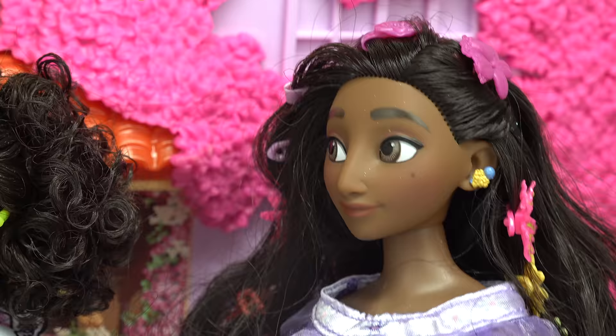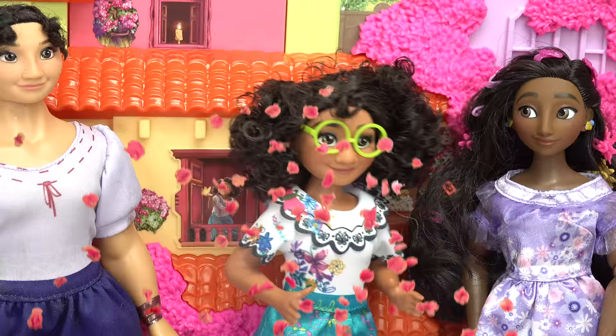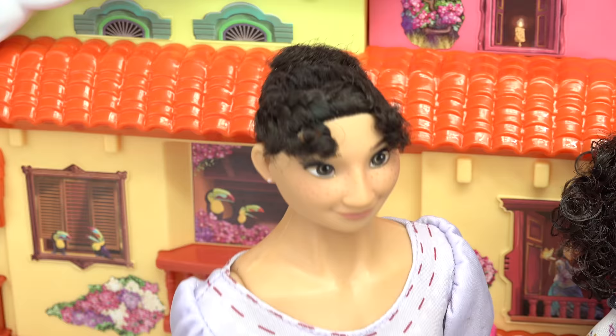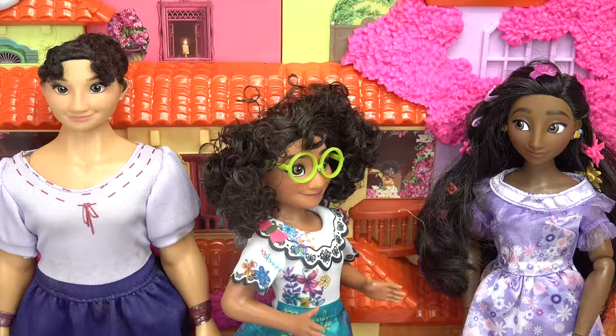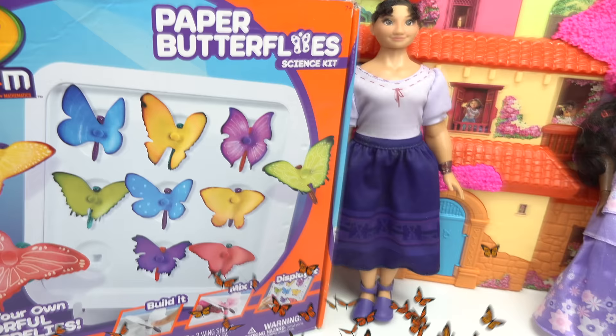Oh look Mirabelle, there's a butterfly! I know, aren't they pretty? Well, the more flowers I create outside, the more butterflies will come. You're totally right Isabella — butterflies love the nectar in the flowers. Fun fact: did you know butterflies can't hear? And they go through four stages: egg, caterpillar, chrysalis, and butterfly. Wow, you sure do know a lot about butterflies! Yeah, when you're around flowers you learn a lot.